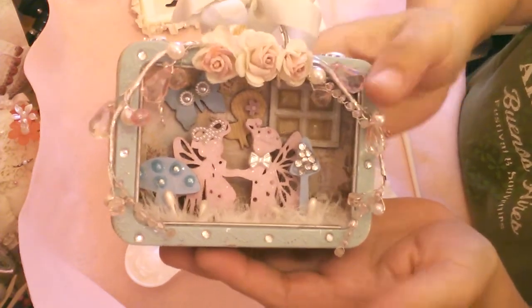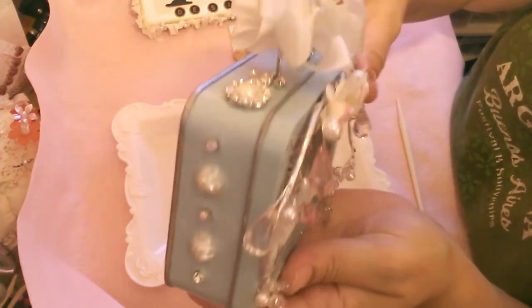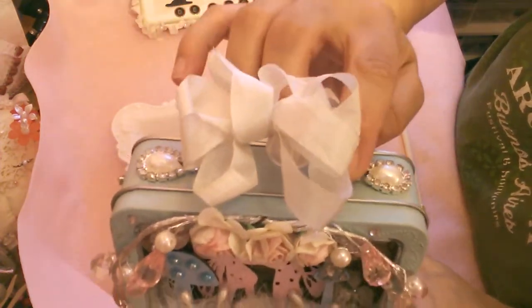I'm happy to show it to you. The rest of it I just used items from my own stash — some beautiful bling that my friend gave me, some pretty simple seam binding. I wanted to keep it simply decorated.